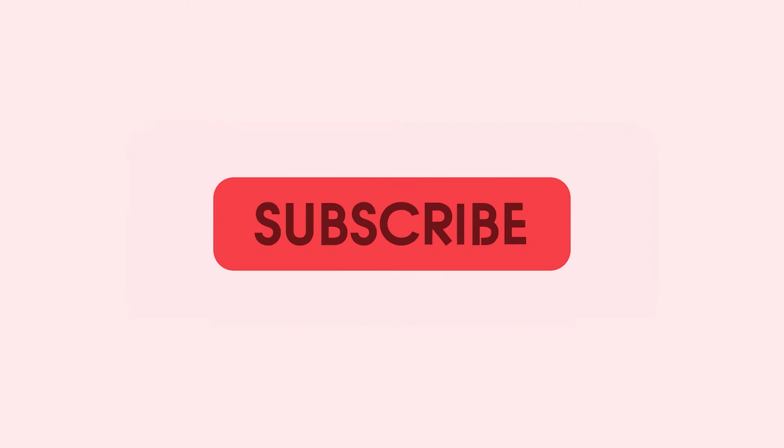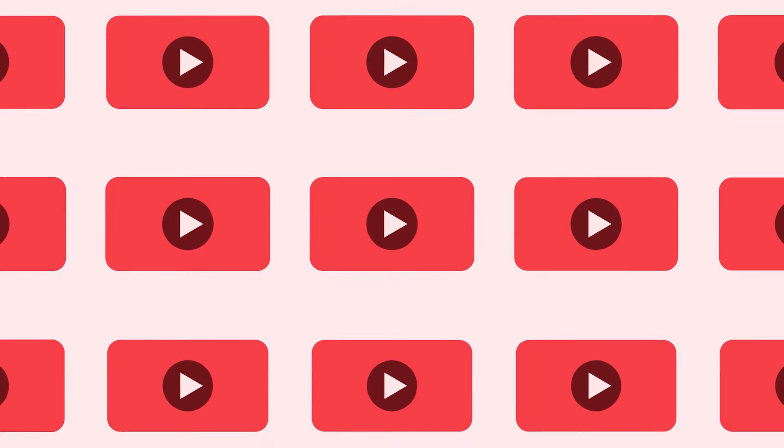Thanks for watching 9to5Toys. Be sure to like, subscribe, and enable notifications with the bell icon so you don't miss any upcoming videos. Hey everyone, I'm Jordan with 9to5Toys.